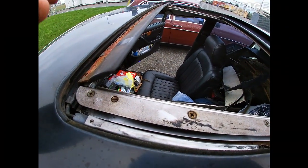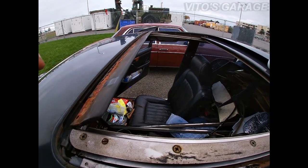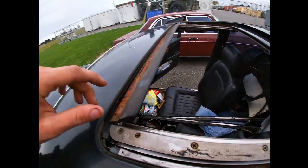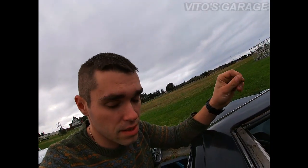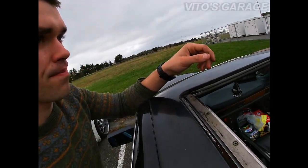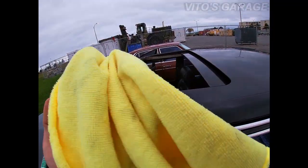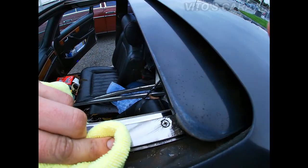I have a feeling I'm actually gonna have to pull the headliner down and fix this whole thing and change the sunroof seal, but that's for the future when I start my full restoration. For now we're just gonna do some minor repairs and maintenance. I have this clean microfiber towel — I'm gonna wipe all this junk off.